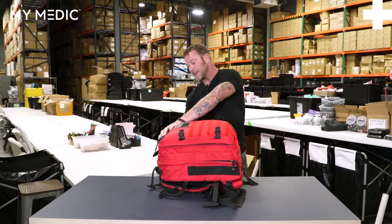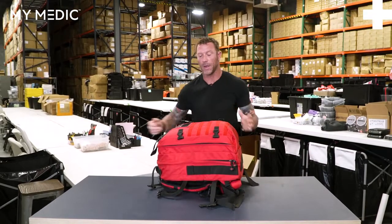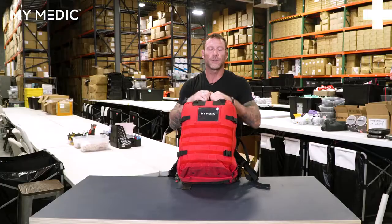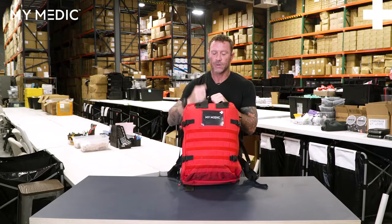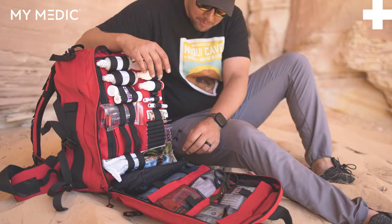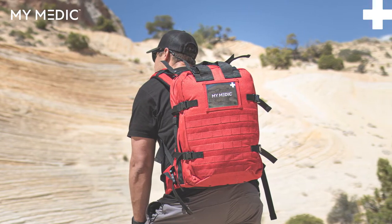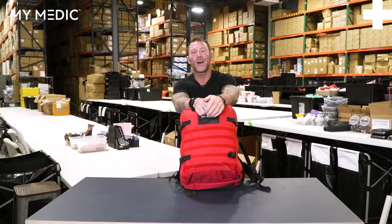All right guys, so that is The Medic — this is the big boy. This will handle a lot of patients and a lot of injuries. This is a great kit to have whether it's in an office building, your home, or whatever you need it for. If you need it, it's going to be in here. Thanks for checking this video out, guys. Stay safe, stay alive.